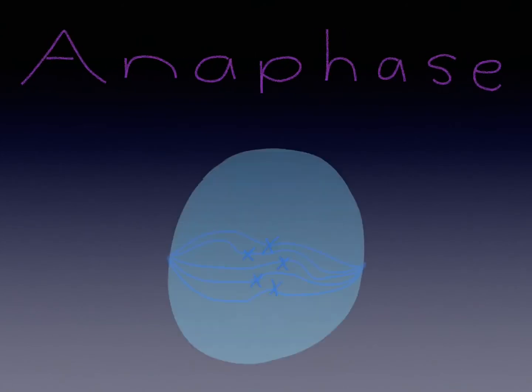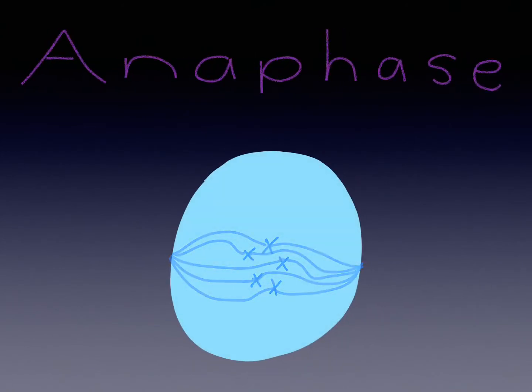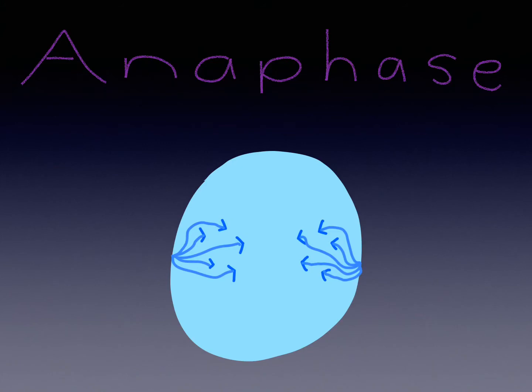In metaphase, the spindles pull the chromosomes apart and move them to opposite sides of the nucleus.